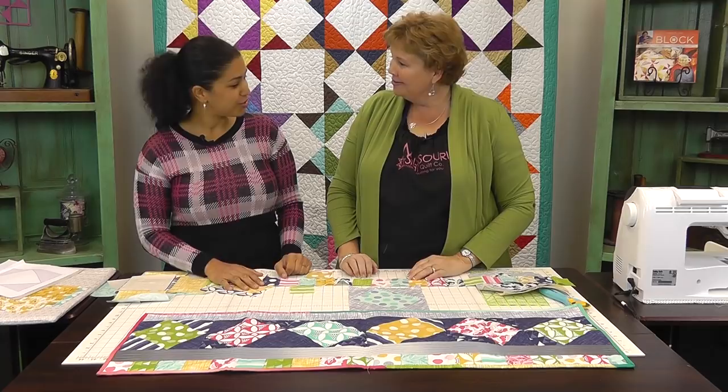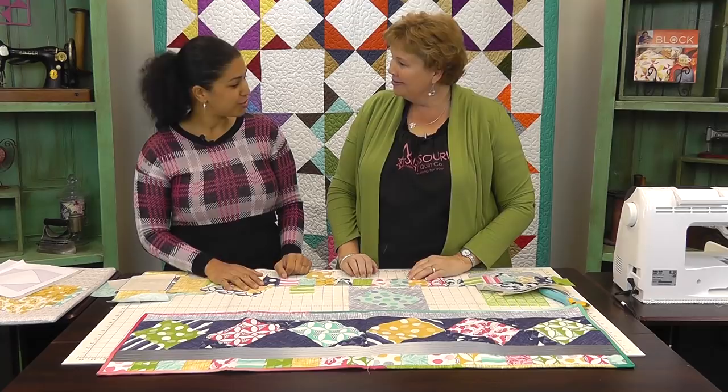Thanks for watching — I hope you all enjoyed the video. If you did, hit it with that thumbs up below and share it across the different social media sites. Make sure you check out Jenny's channel over at the Missouri Star Quilt Company — I'll include a link in the description box below. Subscribe to her channel as well if you haven't. Thank you all for watching — I'll see you next time.